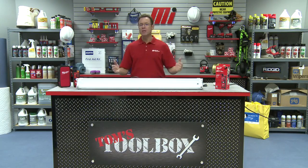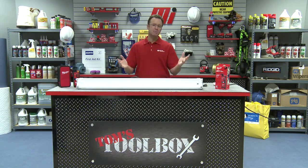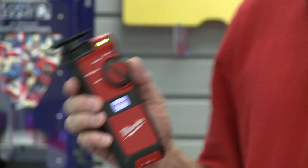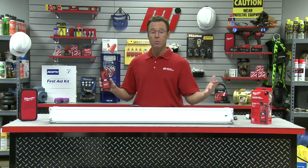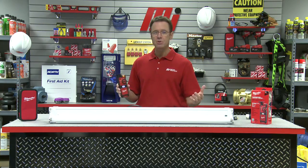Hello and welcome to another Motion Industries how-to video. Today's edition is Tom's Toolbox, and that makes me Tom Clark, your host. Did you know the lighting market in the U.S. is a multi-billion dollar market? I'm talking multi-billion dollars, and lighting is one of the top applications for electricians and maintenance personnel.